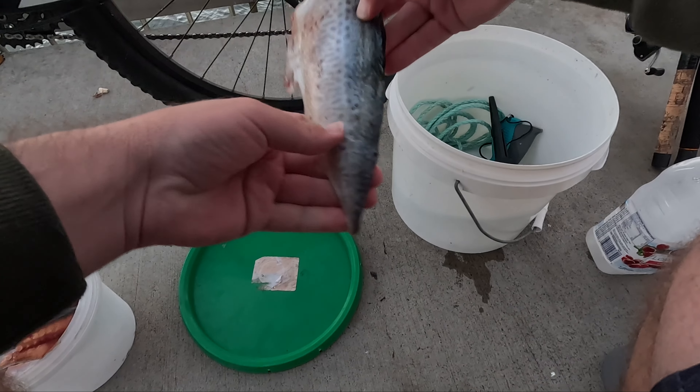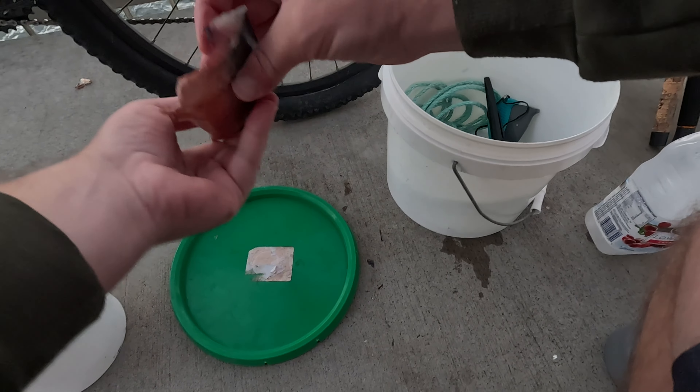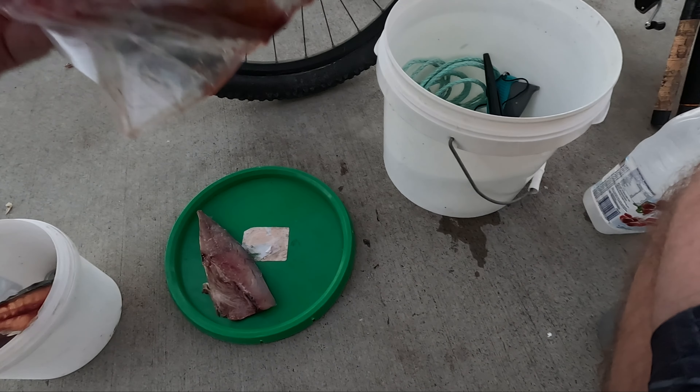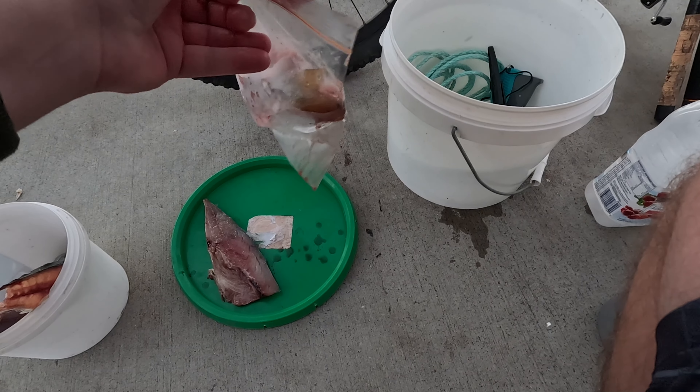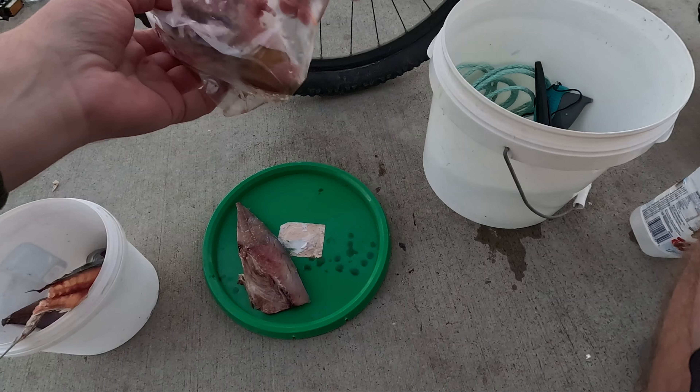Good morning and welcome to another episode. This morning we're doing a land-based session out on Ted Smout Bridge on the fishing platform. I got out of bed nice and early this morning but I don't think I was the first one here — by the looks of these guys set up behind me, I reckon they've spent the night. Target species for today is dusky floodhead; we'll probably pick up some decent bream along with them, and maybe a tailor as well if we're lucky. We've got two types of bait: salted slimy mackerel fillet and salted yellowtail pike. The yellowtail pike is still a little bit frozen so we might start off with the slimy mackerel.